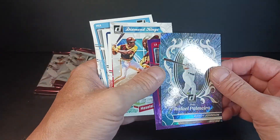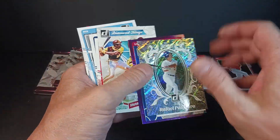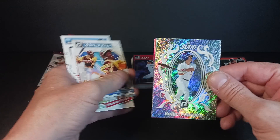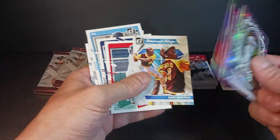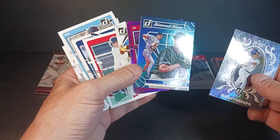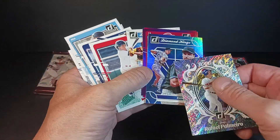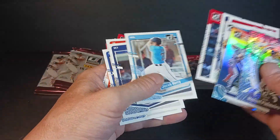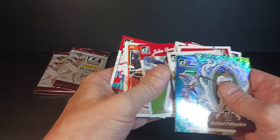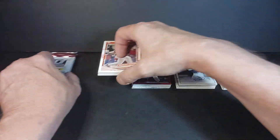Rafael Palmeiro — Mr. 3000 — sparkly, kind of not the greatest attempt at design. There's the regular Diamond Kings and then there's the foil version — again, not numbered. The big card of this pack — it's probably the weakest pack so far. Still got a Jackson Holiday, so I'll put him up top. Two packs to go.